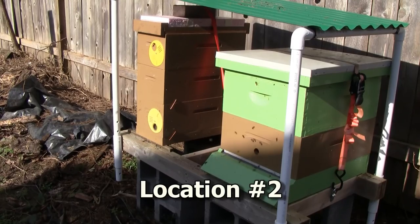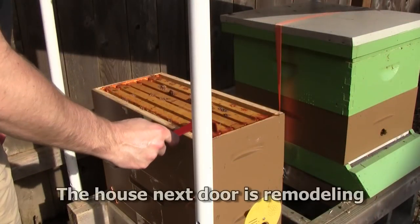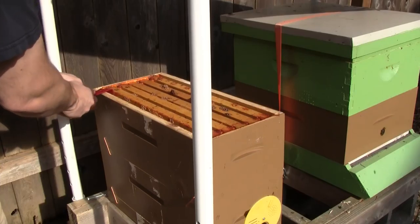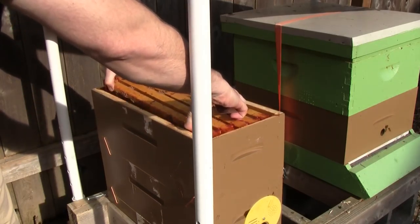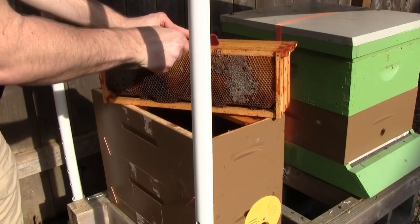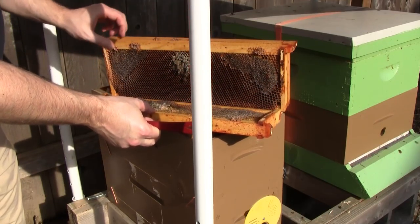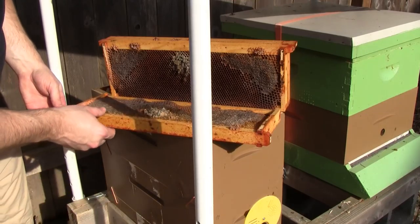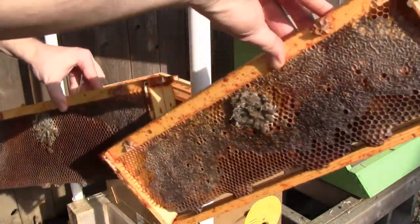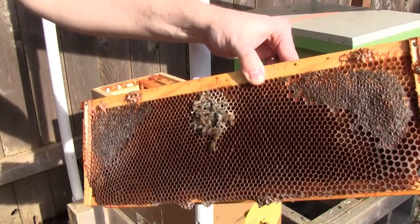Got another hive here that looks like it survived the winter. The little five-frame nuke sitting next to it though looks dead, so I'll be taking that apart and taking a look inside. There's a very small cluster of bees, only about the size of a baseball - even smaller, maybe the size of a golf ball. You can see that they were clustered on a frame of honey, so this is not a case of starvation. They just weren't able to maintain their temperature and they died.